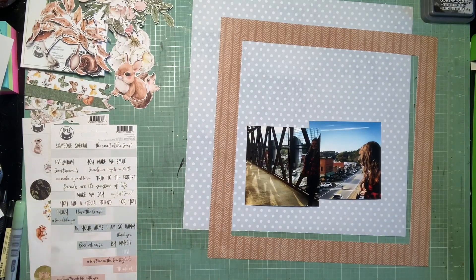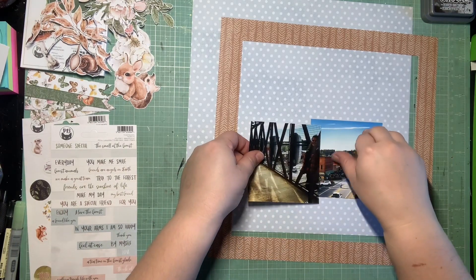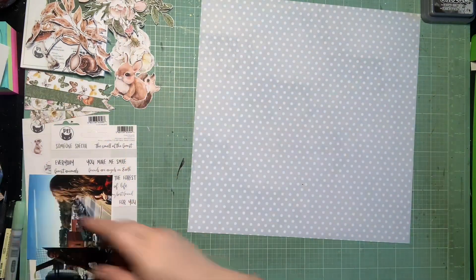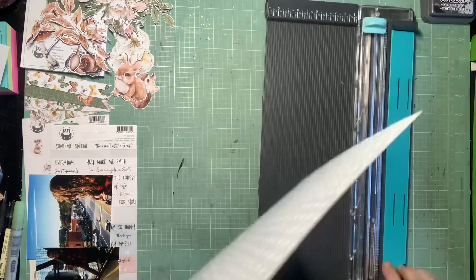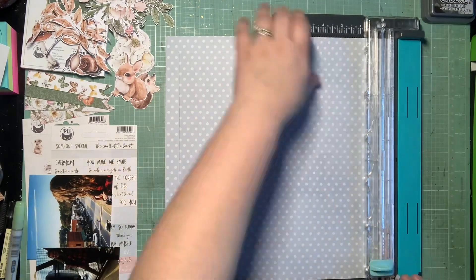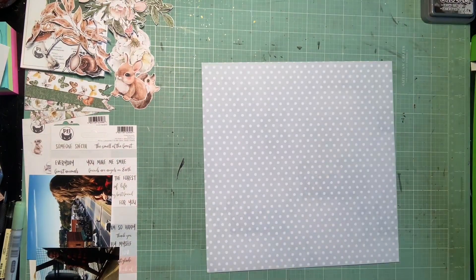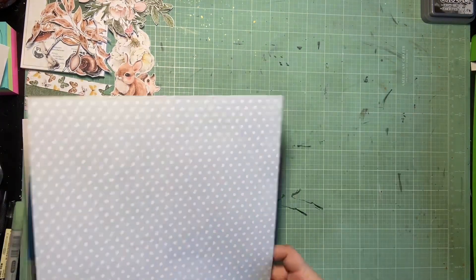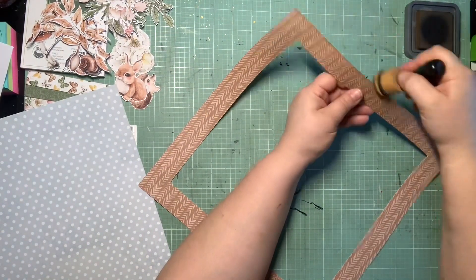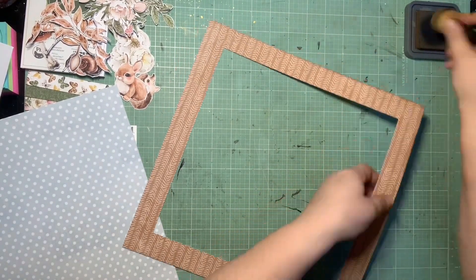Hey guys, it's Kelsey and I'm back with another scrapbooking process video. This is layout three for the historic homes tour that me and my mom went on. Like I mentioned on the last layout, this one is more just a couple photos my mom took of me downtown. The city built a bridge that went over the railroad track, which we were worried would kind of change the skyline and the hominess of our little downtown area, but we were pleasantly surprised that they kept it in the style of downtown.